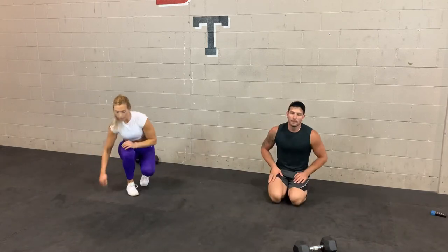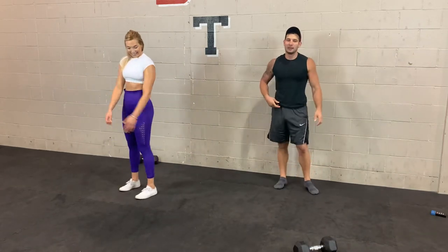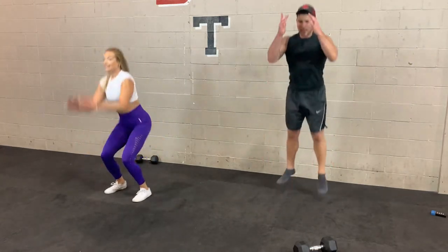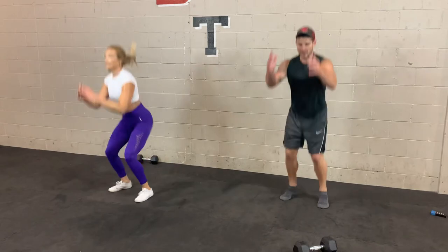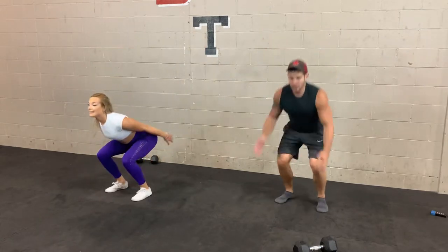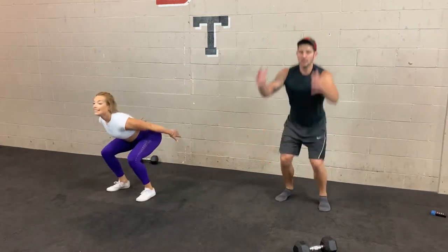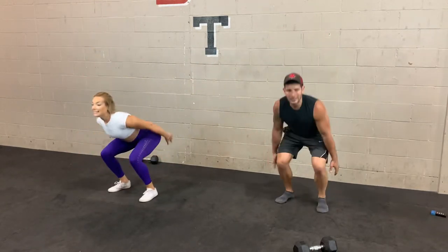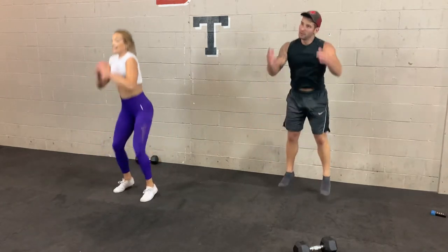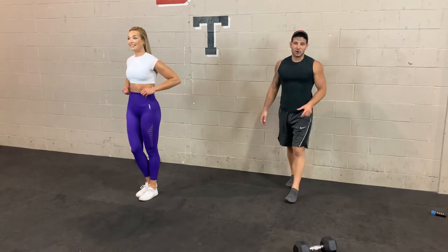Last one — bodyweight jump squats. Try to get some speed and height. 3, 2, 1 — let's go. If you're not comfortable with jump squats, a bodyweight squat is fine. There's no such thing as a HIIT workout by definition — what determines HIIT is your intensity. You can be doing jump squats slowly and not explosively while someone next to you is jumping fast and explosive — they're doing HIIT, you're not. 3, 2, 1 — take 45 seconds and move on to that final group.